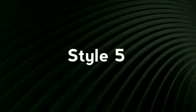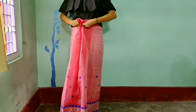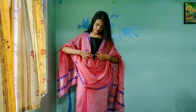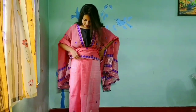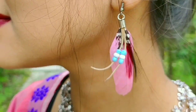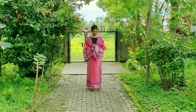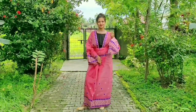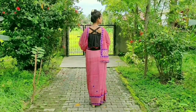Our fifth look is one of my most favorite looks. I am wearing this with a black cold shoulder top. Taking the chadar in a way that it finally turns into a kimono. This was literally out of my planning, but I absolutely love this look!